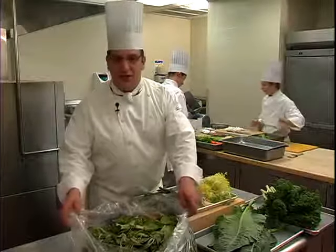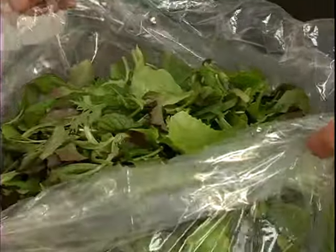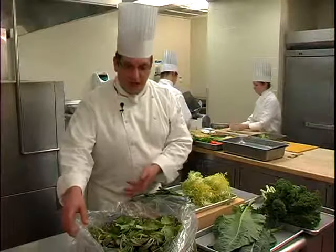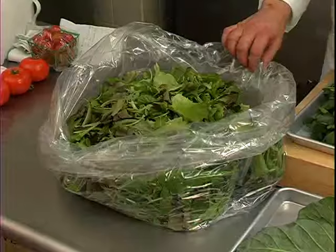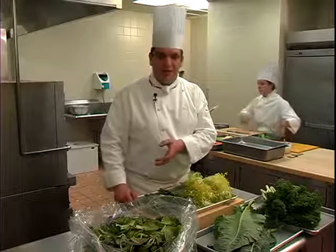The key to successful greens is to make sure that they are washed correctly and stored correctly. Here I have some mesclun mix, which has been washed already. Will I wash it again? Absolutely. This will ensure that I will get no grit left in my lettuce when I come to make my salad.